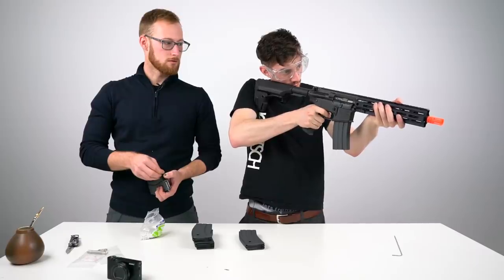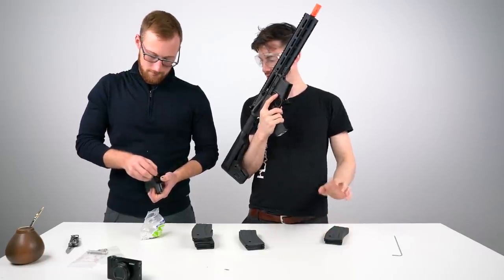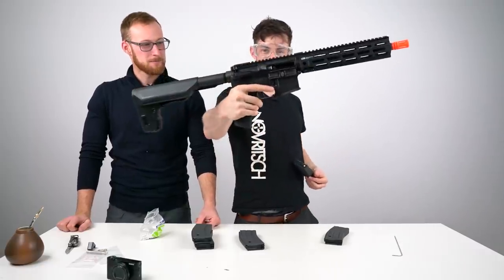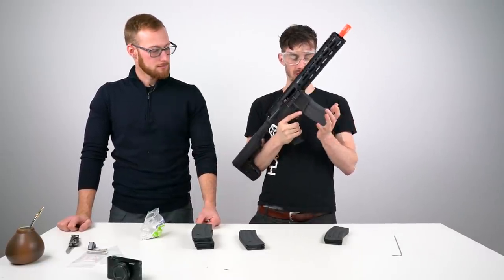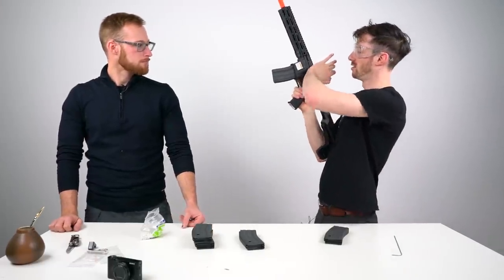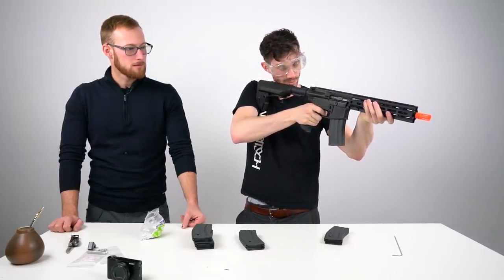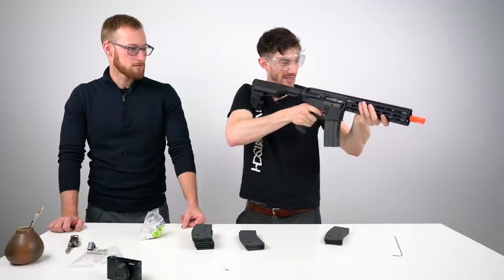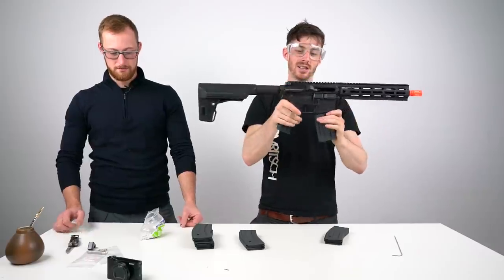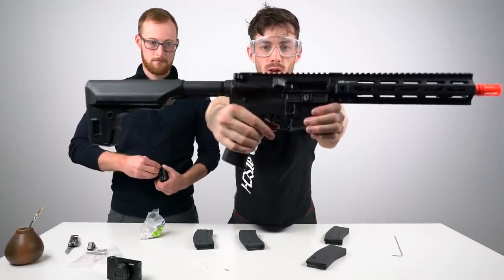Yeah, it is shooting! Empty — you take out the mag, grab a new one with a few BBs. The bolt now locks back, just like a real one. You smack the mag, press the bolt release, and it fires again. And it locks back. If I press the bolt release, the bolt closes — and the sound is nice.